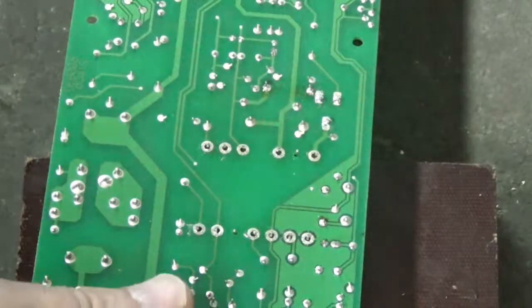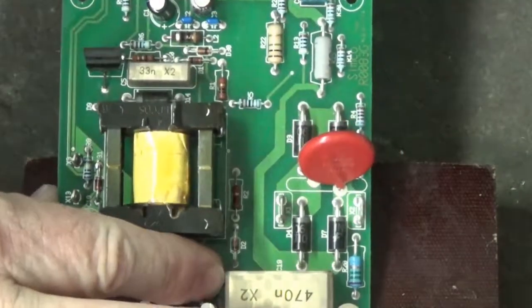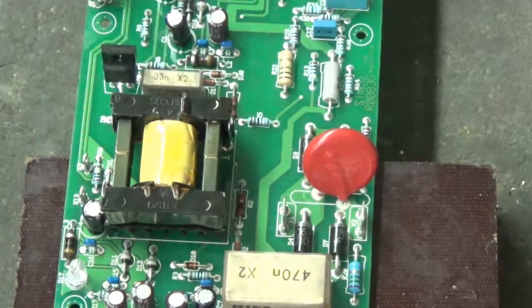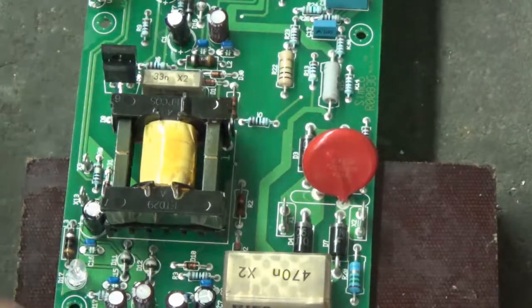Let's take a look at the other side and see if there's any solder left over on the top sides. Looks like I got most of it.